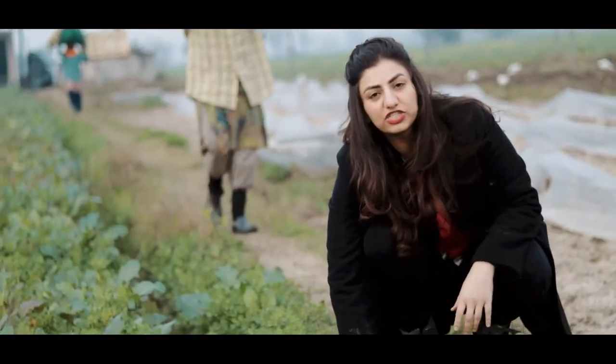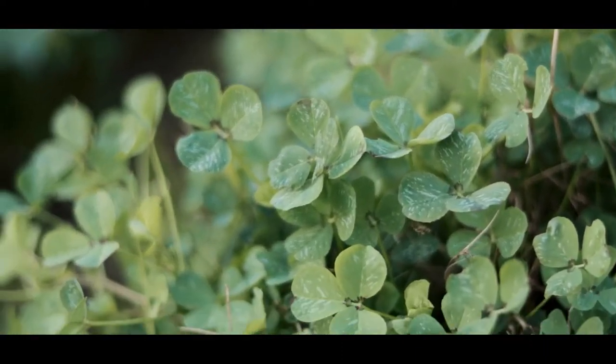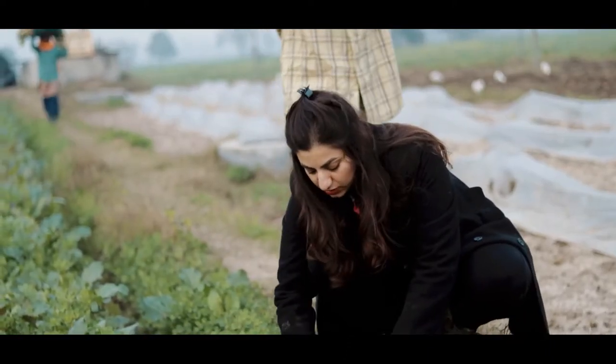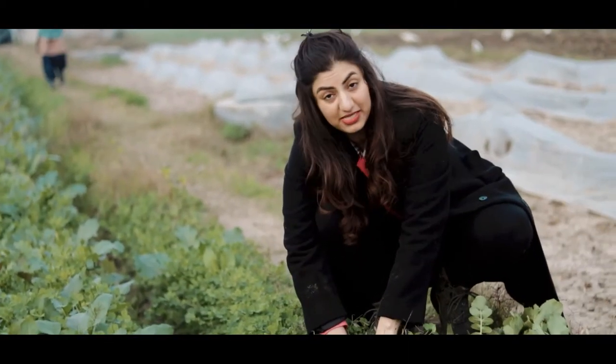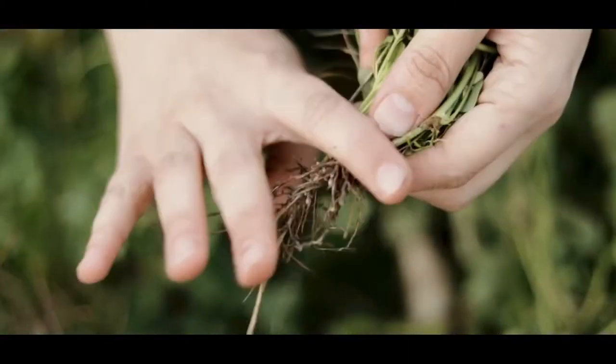Right now I am also going to be getting some fresh methi — and what's methi? Methi is fenugreek. In Punjabi cuisine we use a lot of this in our parathas and we use a lot of it in our sabzi. Sabzi is like afternoon or evening vegetables.